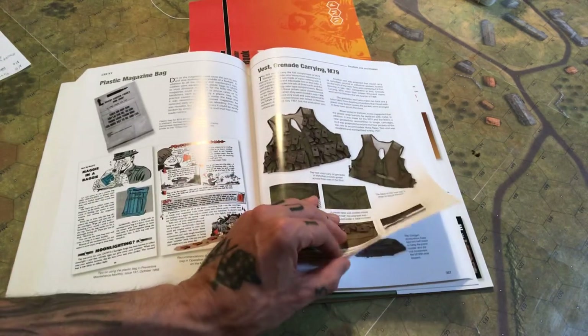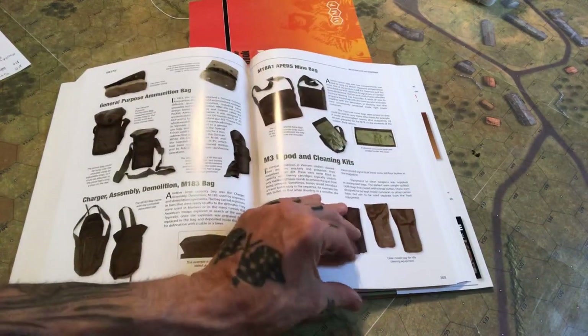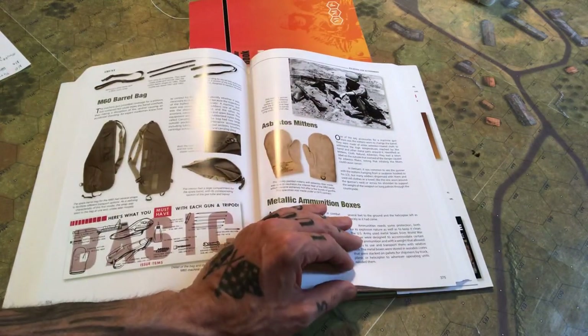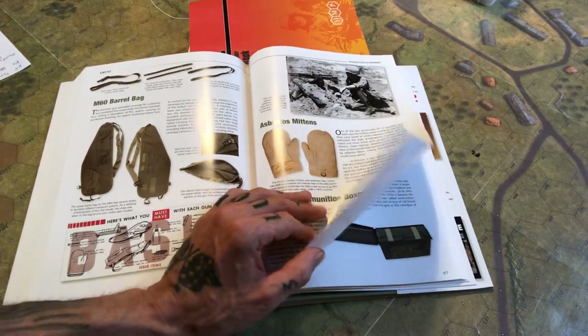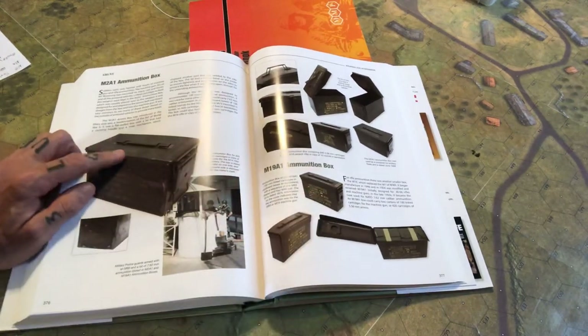Vests, ammunition bags — now we're about 375 pages in. Asbestos mittens — that'd be a good stocking stuffer for the kids. Ammunition boxes — I used to have a ton of these.